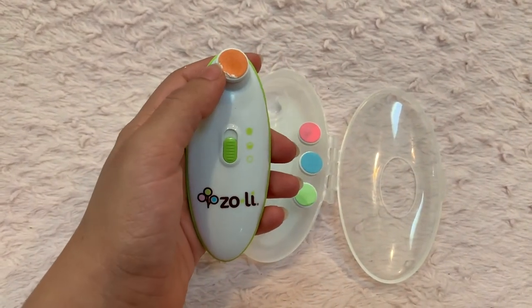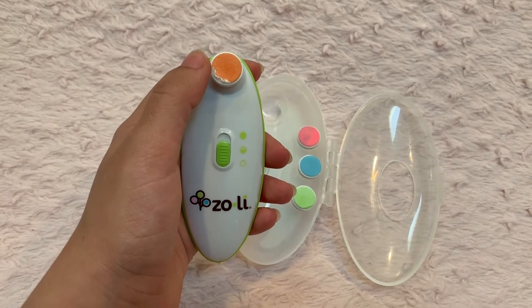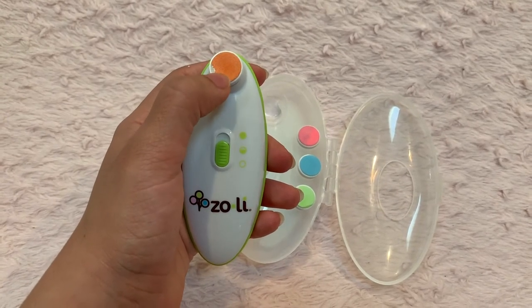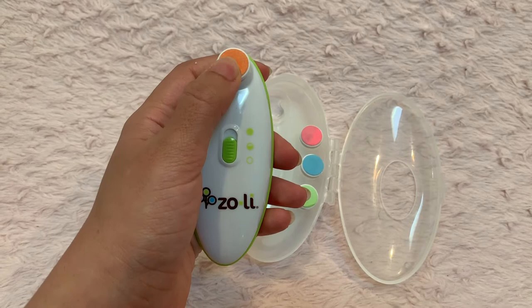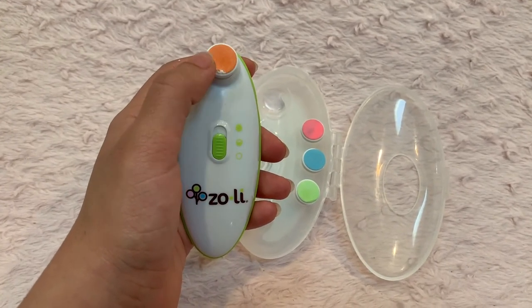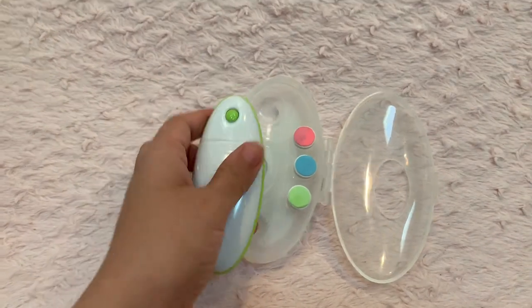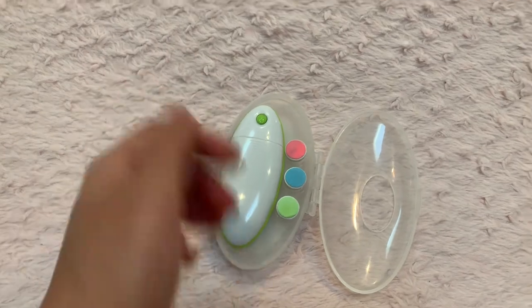It's a really genius idea, especially for newborns — I highly recommend it for newborns because it's really hard to clip a newborn's nails without hurting them. But after they're past about two months, you'd probably want to switch to a nail clipper.